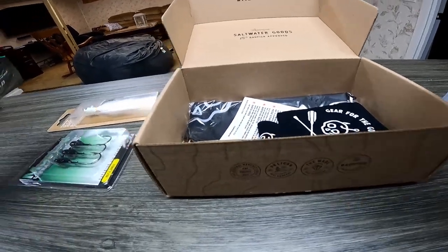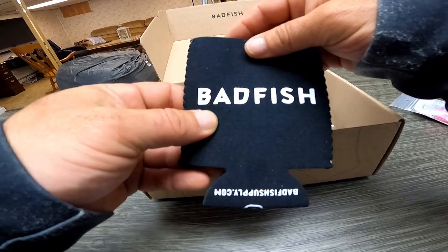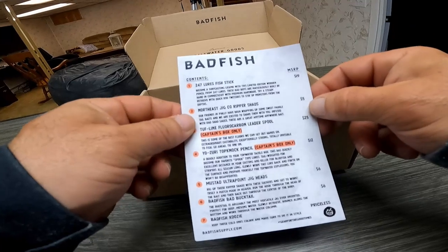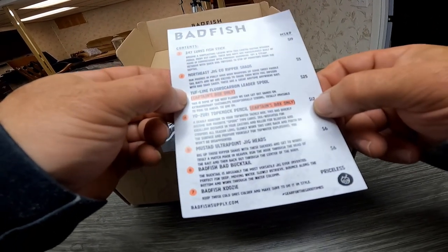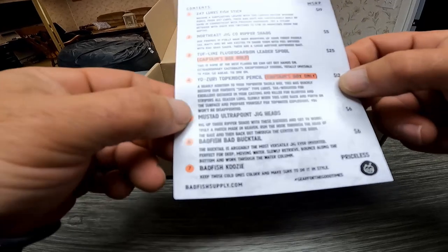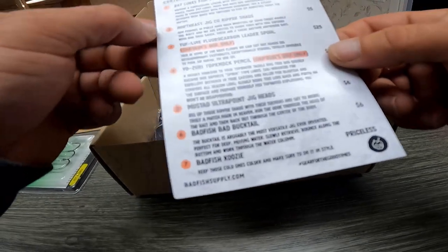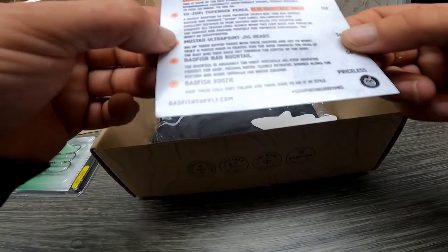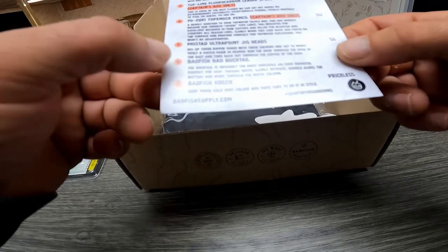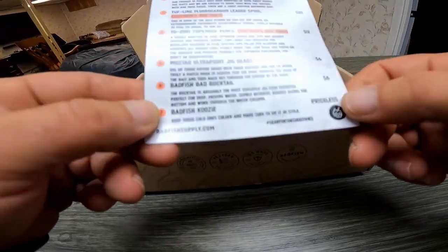Alright, so what else do we have in here? We have a koozie. Now this is the breakdown of everything — that's the Captain's Box. In the Captain's Box you get additional stuff, but we don't have that. So we got no fluorocarbon and no extra topknot pencil in this box. What we have so far: a 24/7 Lures Fish Stick, Northeast Jig Company Ripper Shads, Mustad Ultra Point jig heads, the Bad Fish bucktail, and the Bad Fish koozie — which they have listed as priceless.